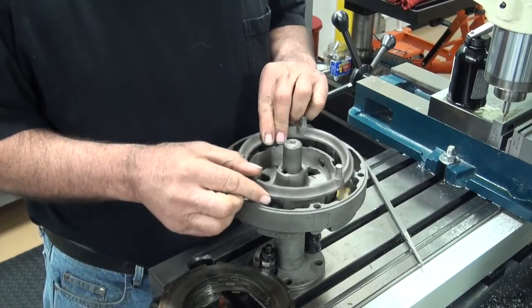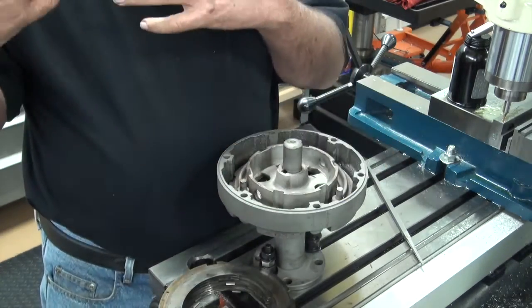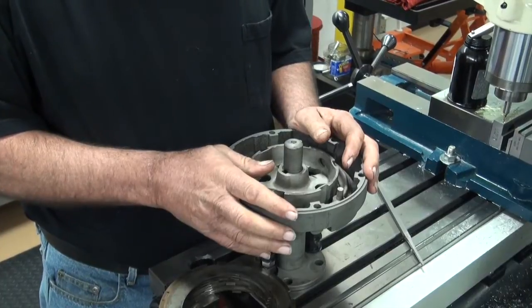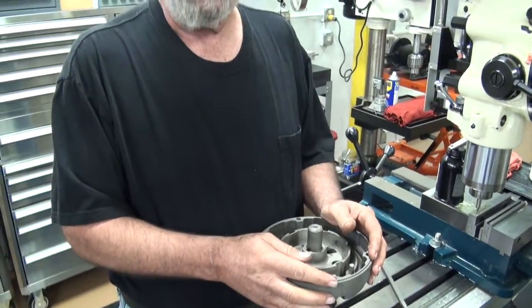And then the next piece, of course, would be the pressure ring, then mounting the drive plate, and it would continue on with what we did on the transmission build, in our engine restoration presentation.